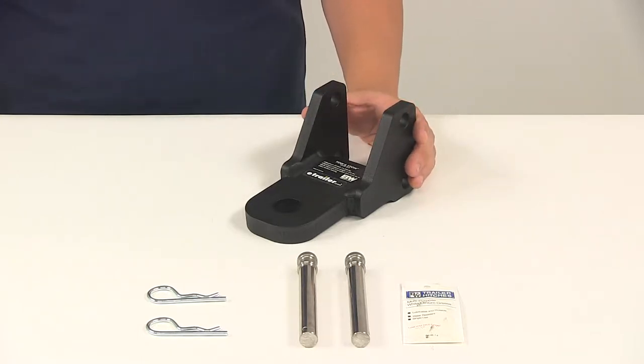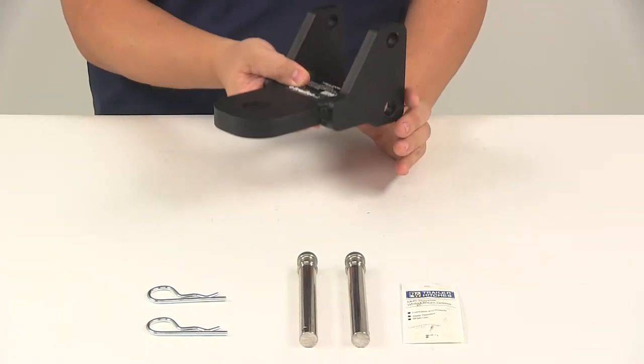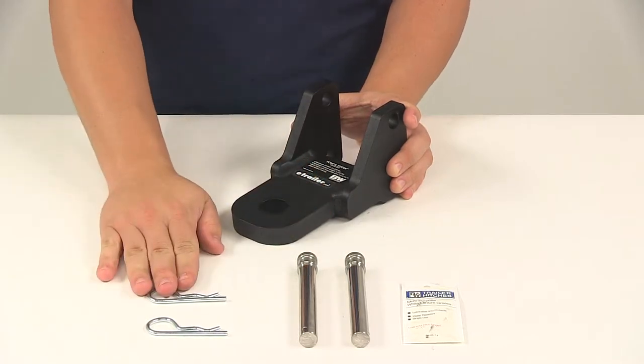Clevis pins are sold separately. This platform is designed to attach to the shank, and it can adjust up and down along the ball mount shank and secures in place with the included stainless steel pins and clips.